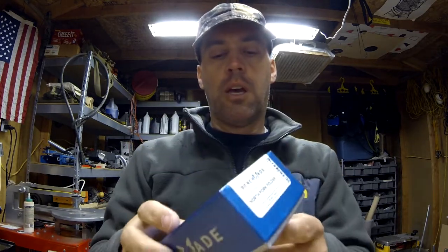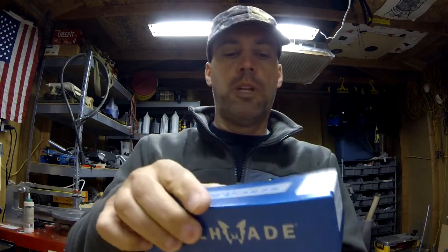So last review was a Spyderco. Today is a Benchmade — the North Fork Folder Blue Class, as it says. Just picked it up.